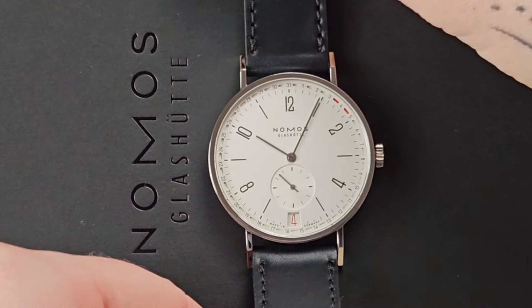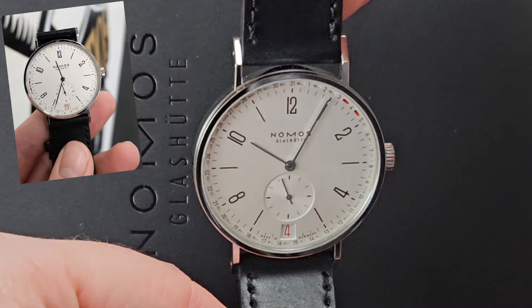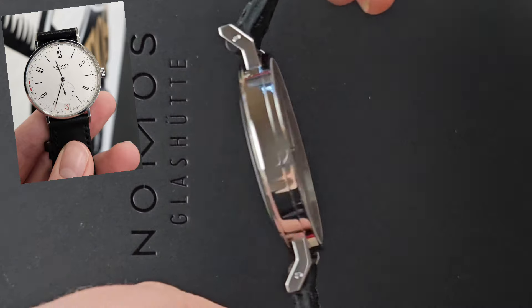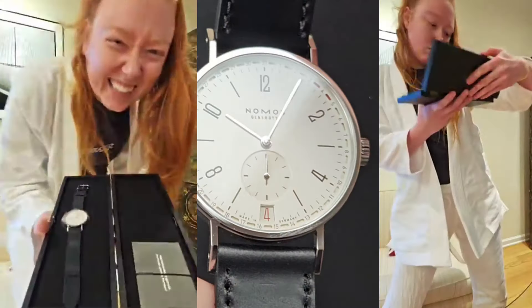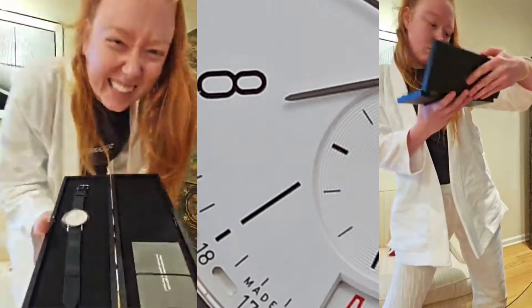Hello and welcome to Watches with a Woman. I am here with the Nomos Tangente 2Date, which I have been wearing and posting about for a couple of weeks now. I did an unboxing of this two weeks ago along with another Nomos, and I'm excited to get into more details in this review.